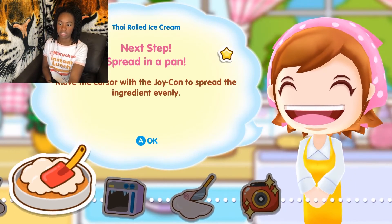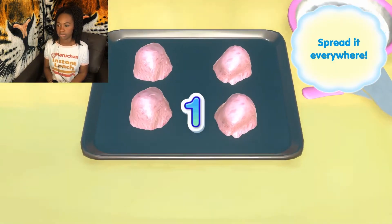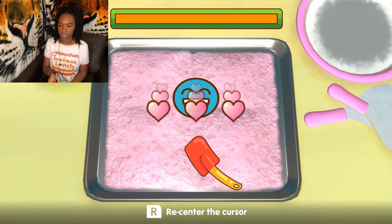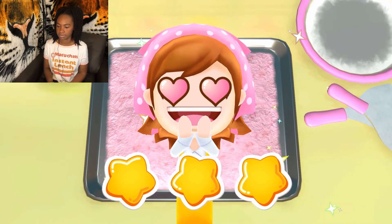Okay, spread in a pan. Move the cursor to spread the ingredients evenly. Get set, go! Come on, you can do it! Come on! There we go. Wow! Even better than Mama!